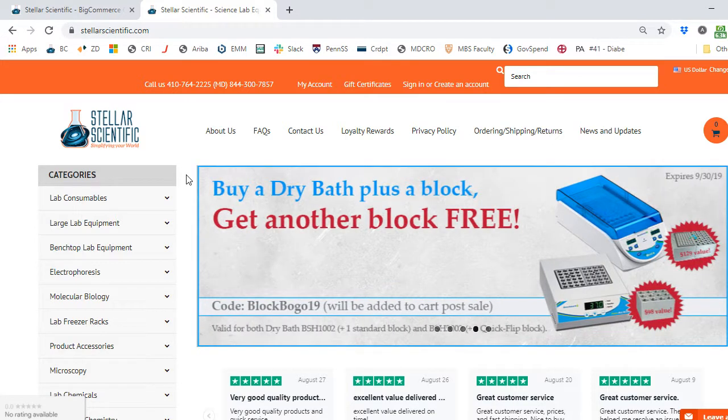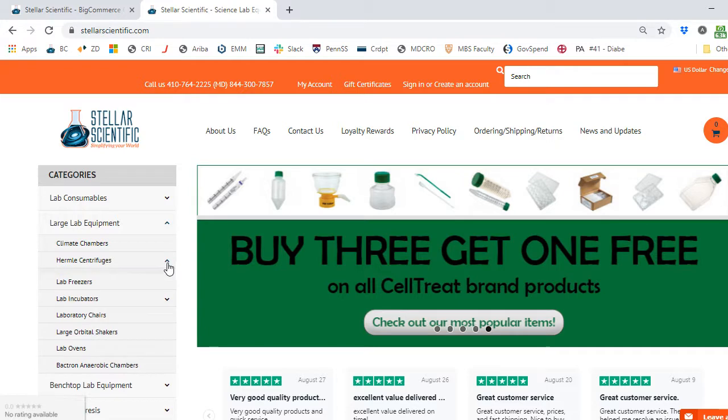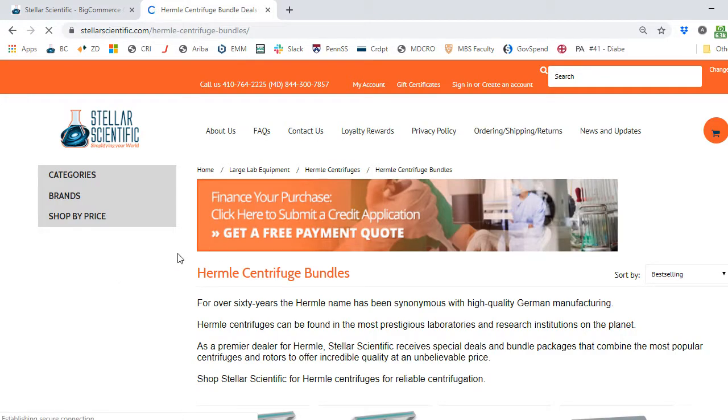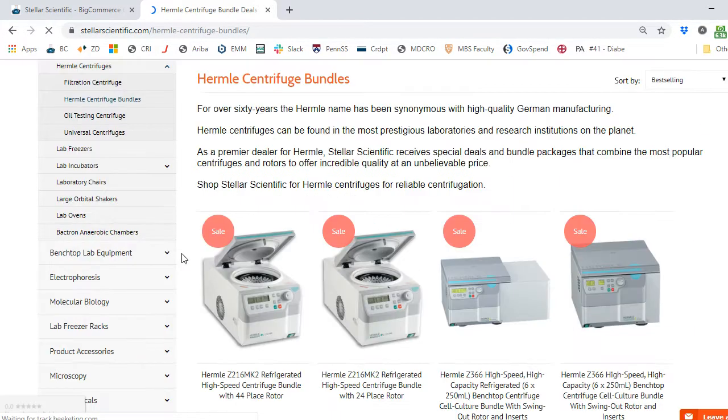Under the Stellar Scientific logo, we've got Large Lab Equipment on the menu. Click on that, and then you'll see there's a drop-down for Hermle Centrifuges. Click on that, and then we see we've got a Hermle Centrifuge Bundle Package. Click on that, and it takes us to a wide selection — about 14 or 15 different choices.